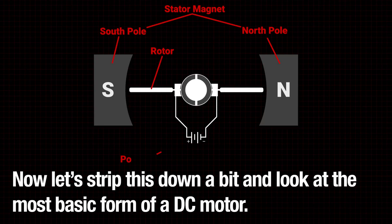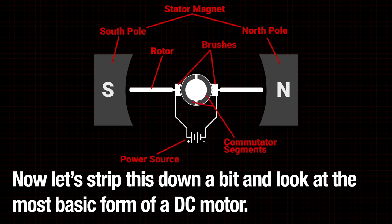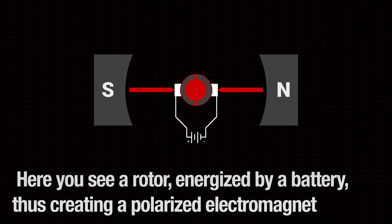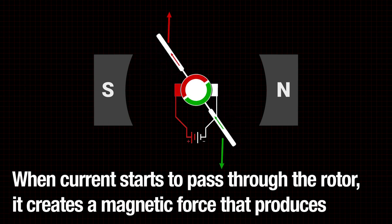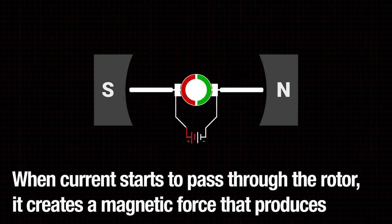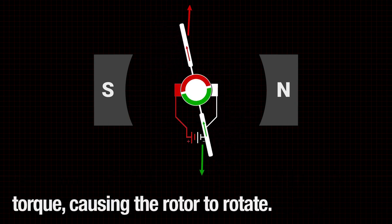Now let's strip this down a bit and look at the most basic form of a DC motor. Here you see a rotor energized by a battery, thus creating a polarized electromagnet that is acting against the force of the polarized permanent magnets. When current starts to pass through the rotor, it creates a magnetic force that produces torque, causing the rotor to rotate.